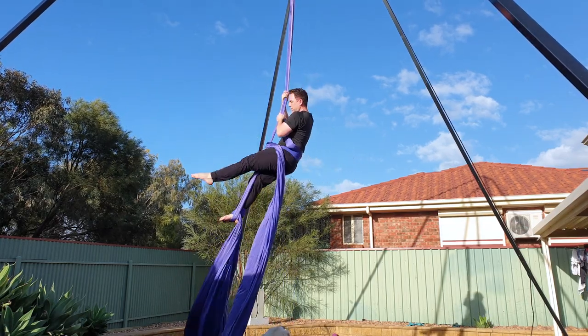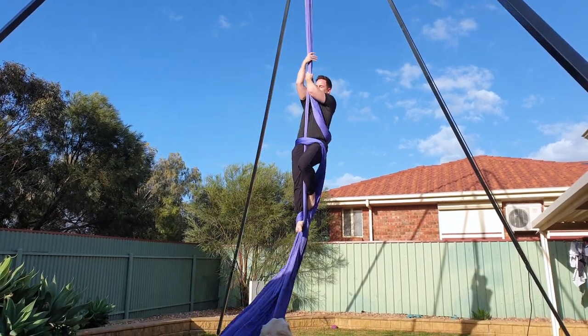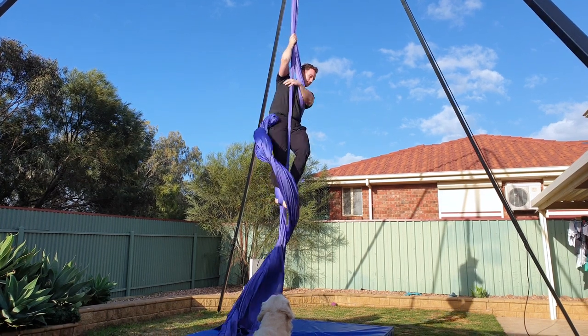To exit, reach up to the poles, unhook your left knee, let the silks unravel, kick your footlock off and then come back to a climb.